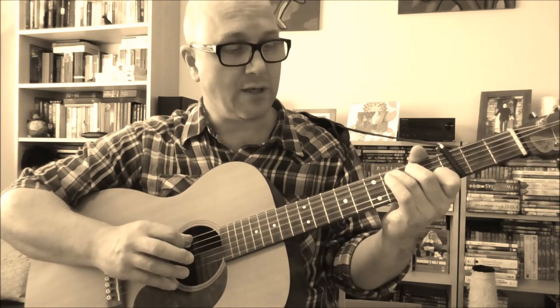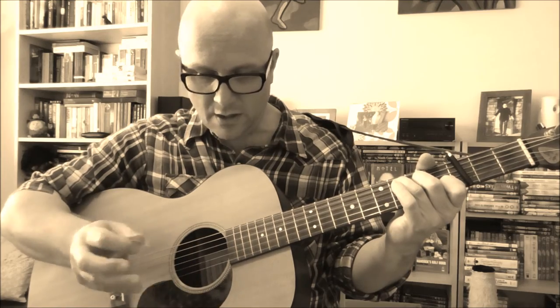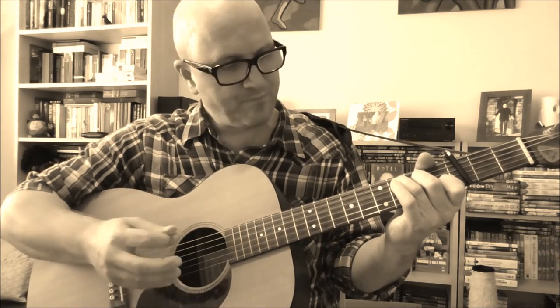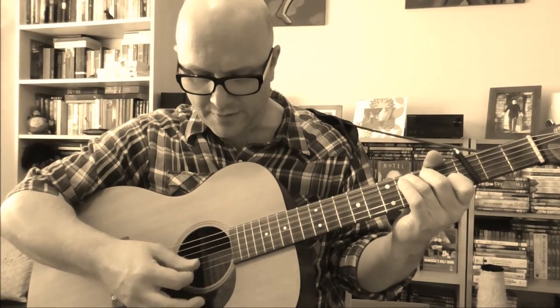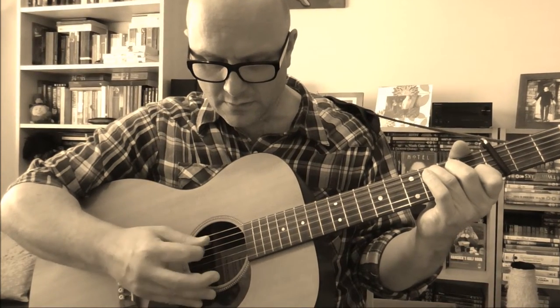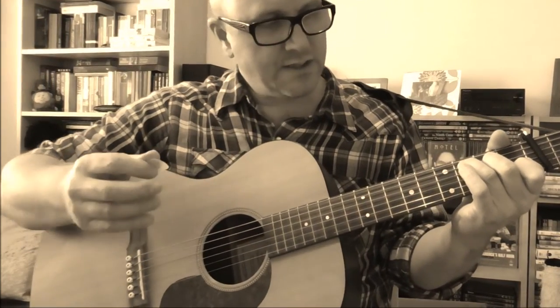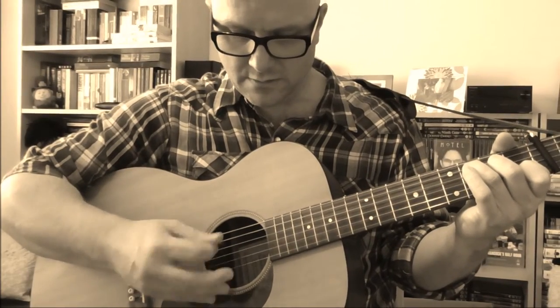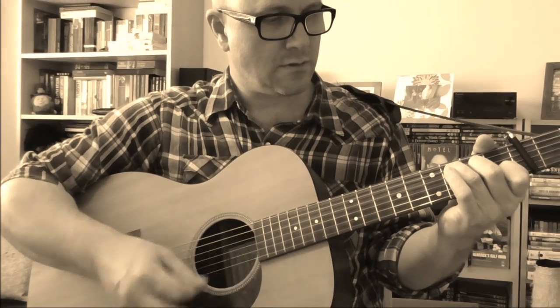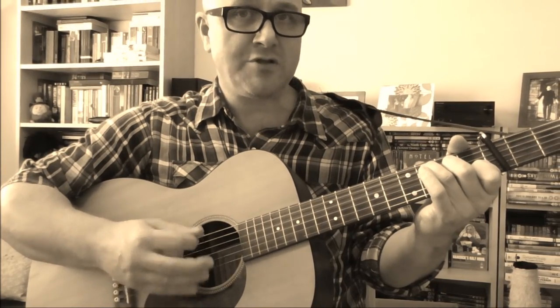Woody Guthrie didn't do that. What Woody would do is he would play the bass note — the root note — then he would play a quick down-up strum, and then he would play an alternate bass note on the fourth string, sometimes the third string. So it would be: bass note, down-up, alternate bass note, down-up. It sounds a bit more interesting when played faster, and it doesn't matter if you also play the note on the third string.